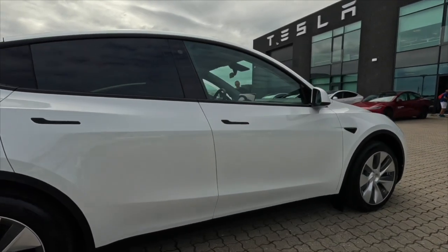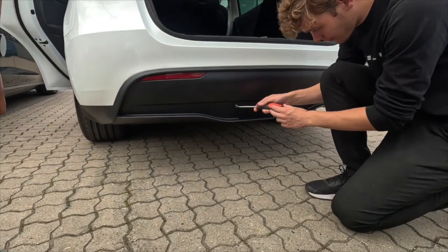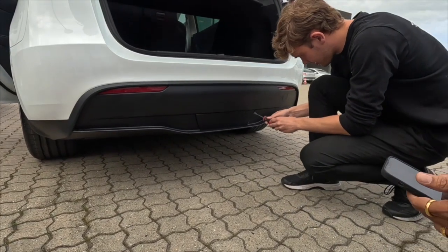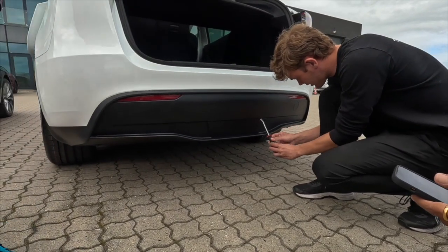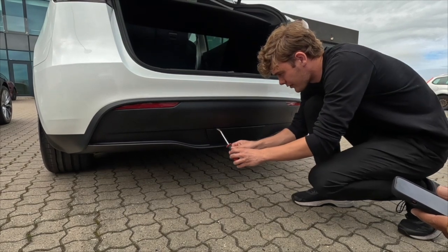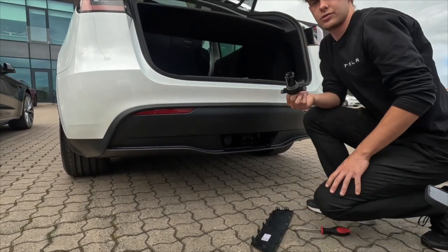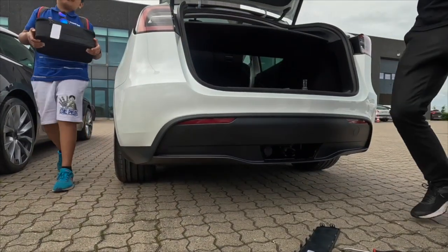It's a very simple way to fix the tow hook in the Tesla Model Y. So let's check it out. You can see the sides here — just like that on the other side. You can put the hook in the back, and the same feature is available on the Model 3 also.